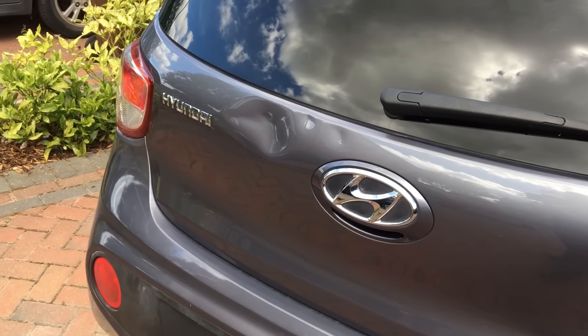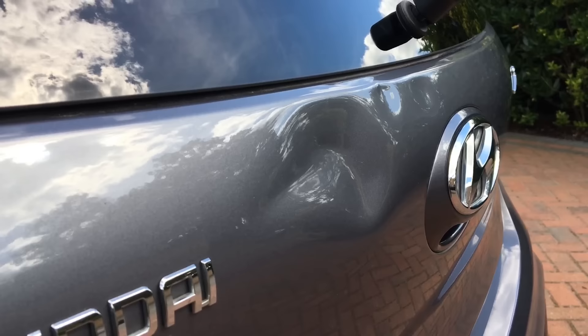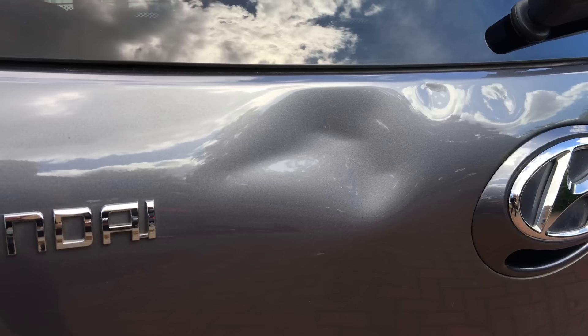So today we're looking at the tailgate on this 2017 Hyundai i10. Looking at the panel here there are three main areas of damage. Now to remove one dent on its own takes a tremendous amount of skill and a lot of patience, but to remove three dents so close together is going to be even more difficult. So I'm going to show you my preferred method of how I would carry out this type of repair, but first let's take a closer look at this damage.